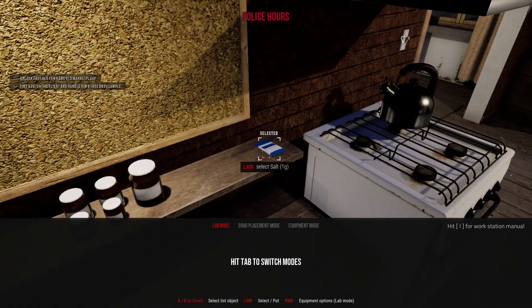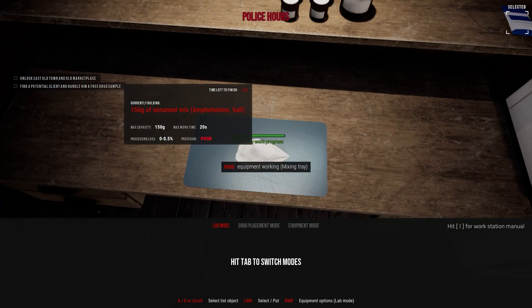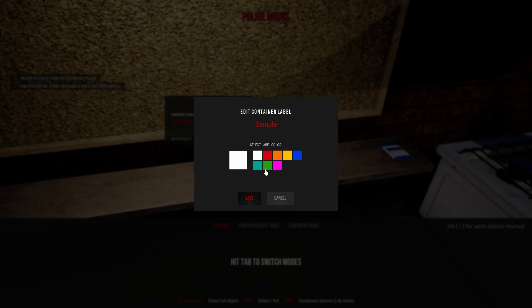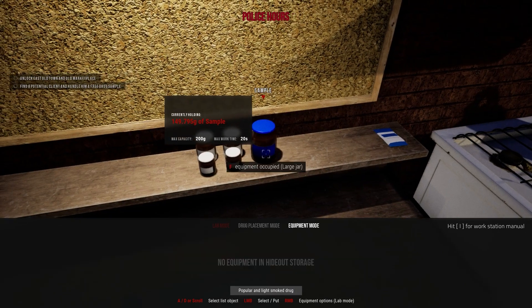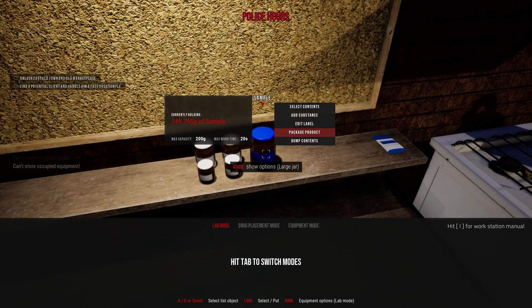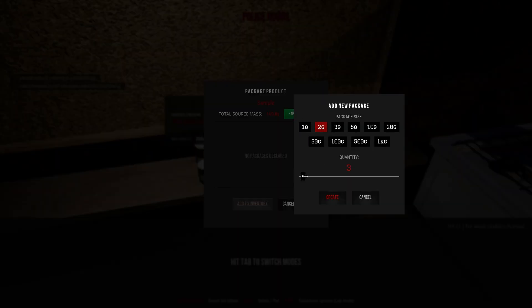The green package turns into blue — interesting. Okay, that's done. I think I'm gonna use the big one to put all the stuff in there. Let's make it blue. Okay, we're gonna leave it there in that case. Let's package this — I'm gonna package that as two grams.